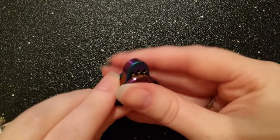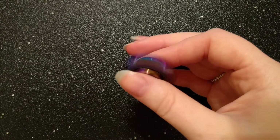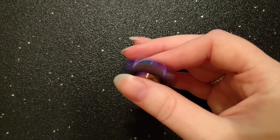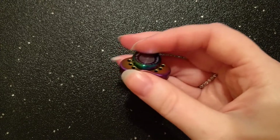It measures in at a hair under 1.25 inches and it weighs in at 32.4 grams on my scale. After getting so used to the heftiness of my mini EDC bar, I do feel like the Kepler Mini is a bit too light, but I feel like for me personally the positives well outweigh the lightness — no pun intended.